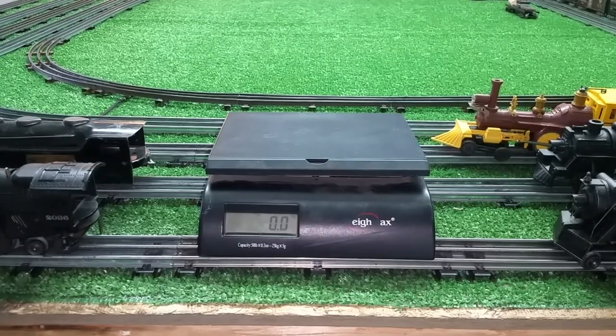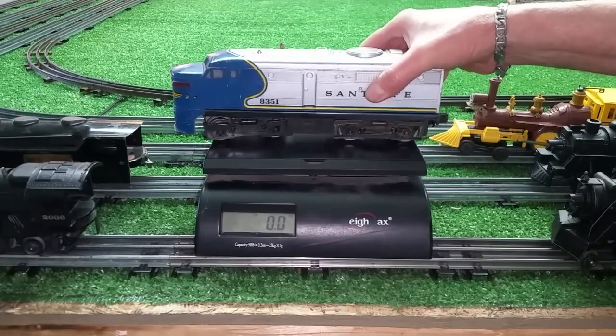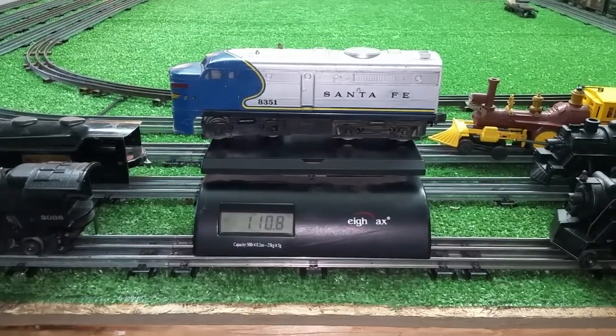And that will be the Lionel 8351 Santa Fe diesel. One pound, ten ounces.